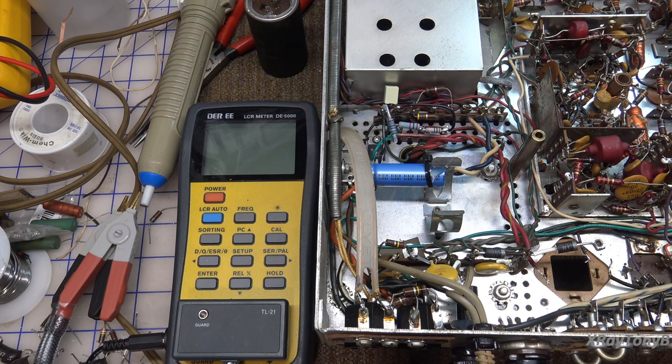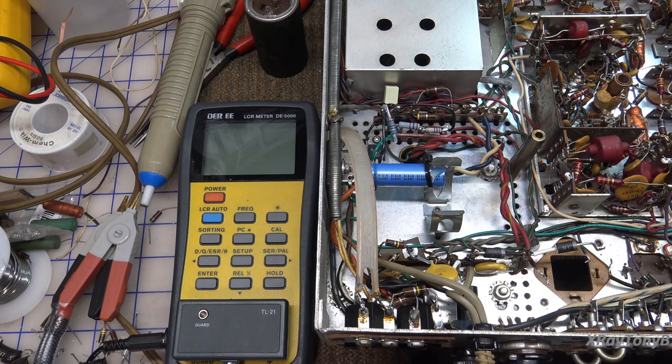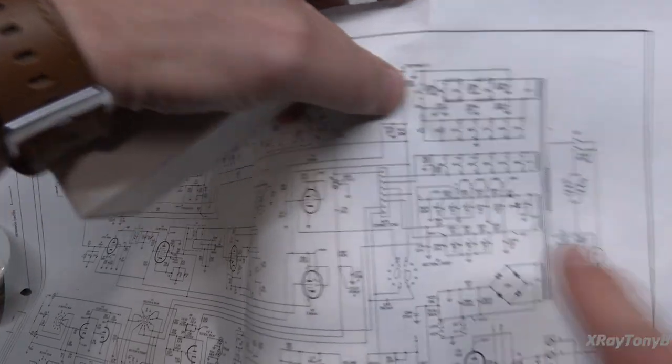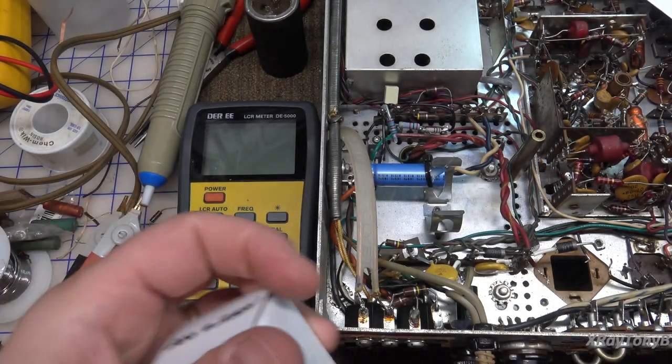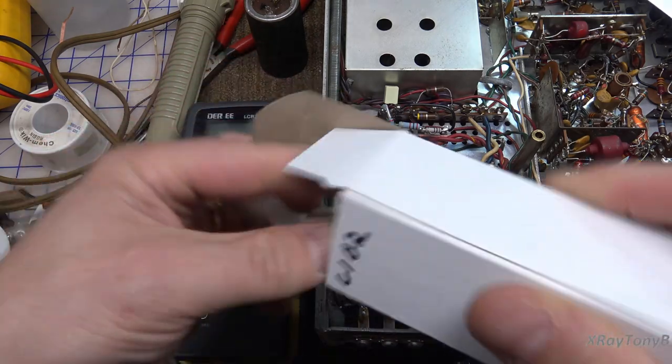We could reuse this cap — it's good right now — but we're going to replace it because we're already in there. If the other ones are getting replaced, it's kind of crazy not to just do the whole set. I ordered this as a complete set. You can get the Hayseed Ham Fest capacitors in a complete rebuild kit for a particular model and make of amplifier, which is really cool. This is C102, which is this 200 µF — it's an insulated one.